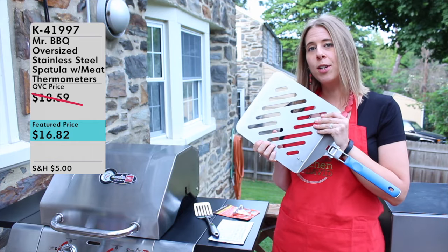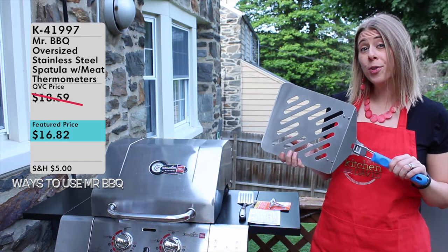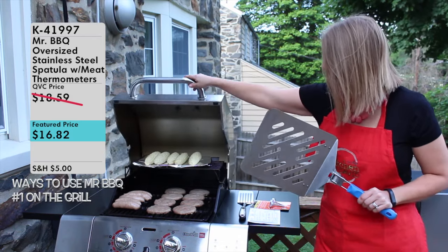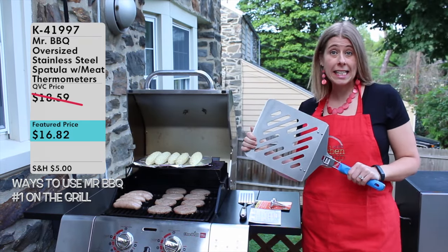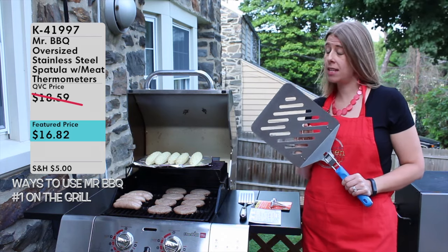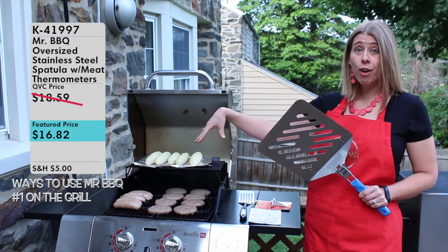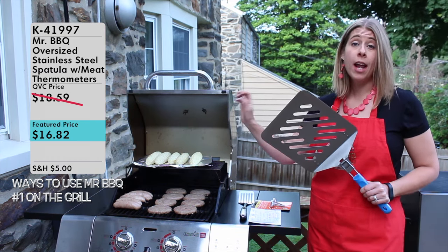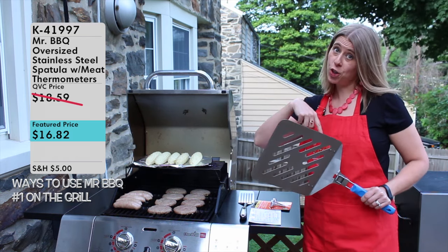Let's go ahead and see some of the different ways you can use the oversized Mr. Barbecue stainless steel spatula. The most traditional use for any spatula is probably going to be with your barbecue. You can use this to move a large amount of food at one time — easily put it on, easily take it off — because of the large surface space. I could throw an entire ring of sausage on here, a whole bunch of asparagus, and be able to take it on and off easily.